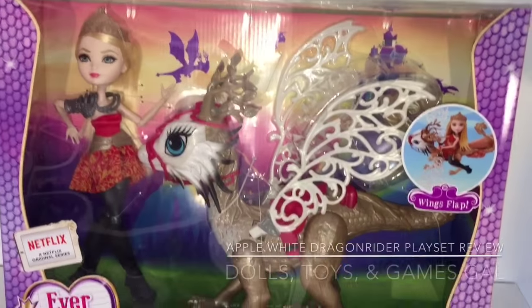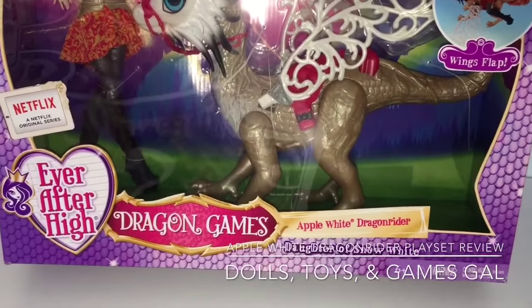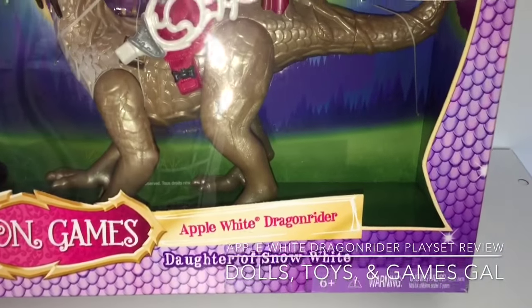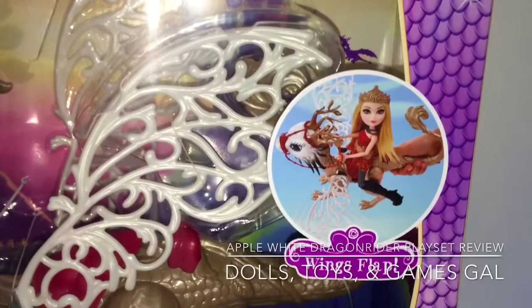Hi everyone! Guess who's arrived on our doorstep today? The new Apple White Dragon Rider playset from Ever After High and the Dragon Games line. I am really excited to get her open.